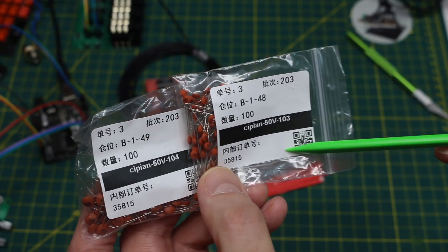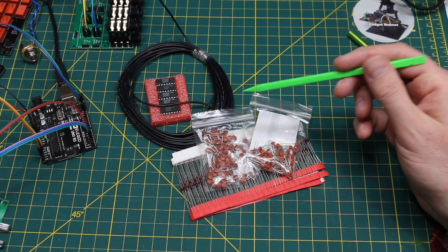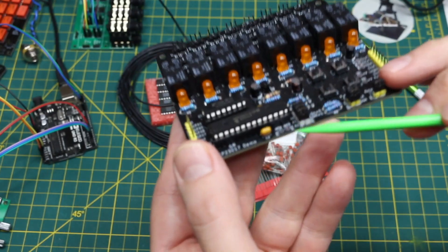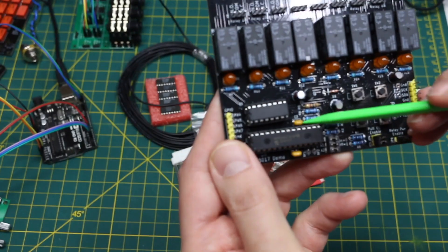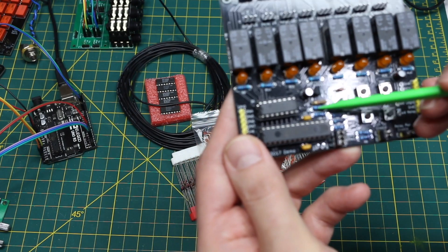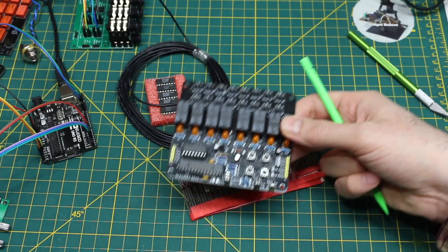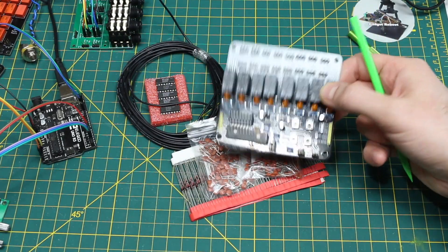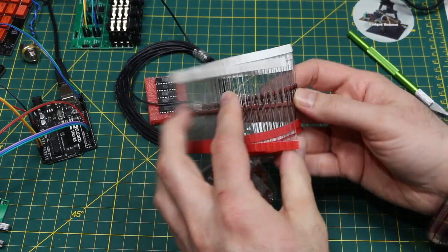These are very good general-purpose ratings and component values for stocking up. The 100nF ones especially — I'm using those all over the place on PCBs for power supply decoupling, or in this case as an RC filter on the reset input of a chip. These get eaten up easily so I just wanted to restock.